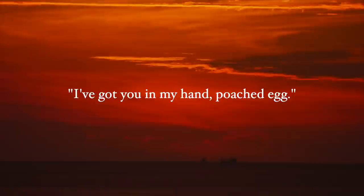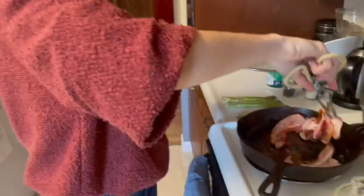He's beautiful! Bacon's got to be crunchy. It better end up crunchy.